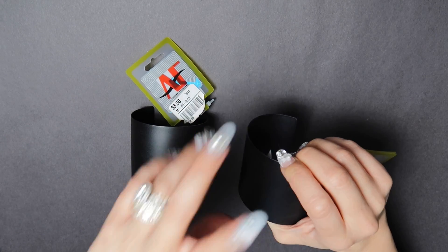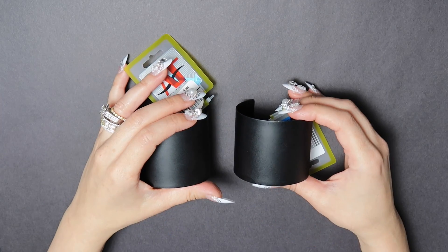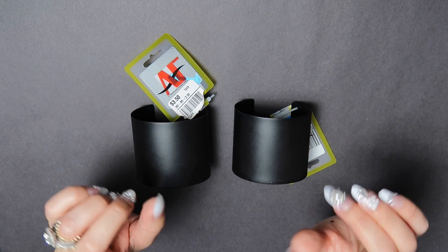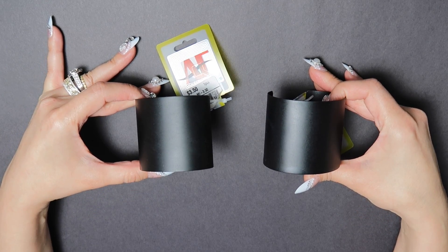Hi guys, this is Bella Gemma Nails and today I'm going to be showing you how to convert these basic metal cuffs into your own masterpieces. So it'll go from this to this.